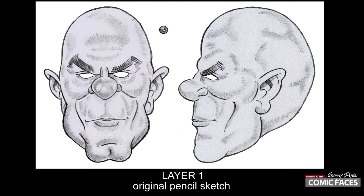The original pencil sketch is scanned into Photoshop and then I start to build on the color. It's important to build the color in separate layers so you can always work backwards or make adjustments to individual layers without affecting the overall image.